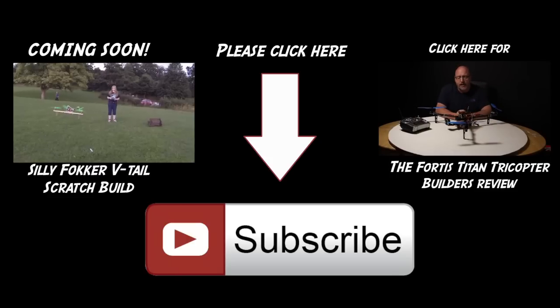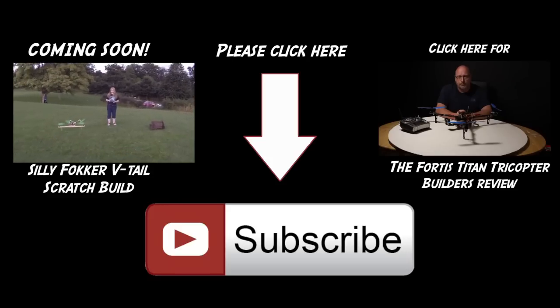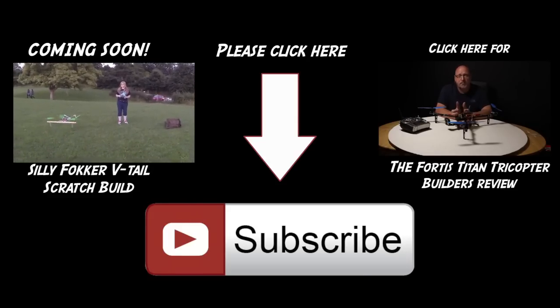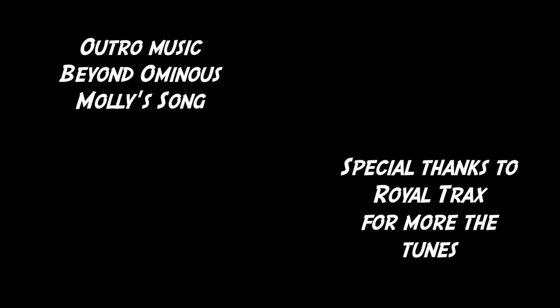If you're interested in seeing more of the details, subscribe and stay tuned to Silly Fokker RC. I will be reviewing, scratch building and talking about my setup in an upcoming video. Bye for now.